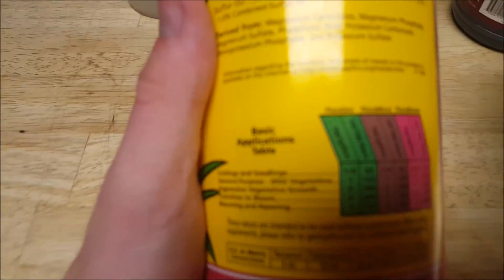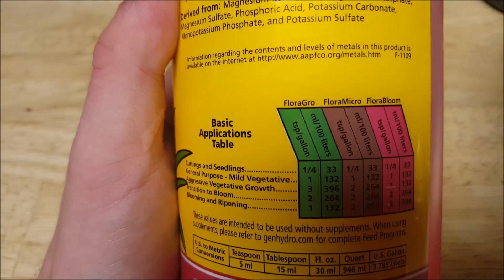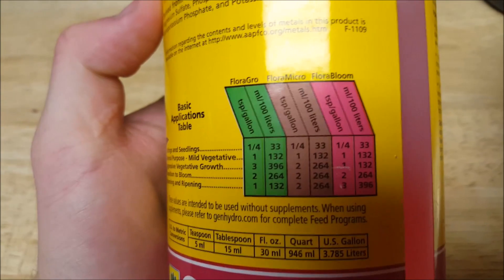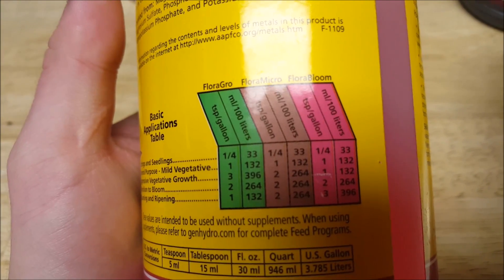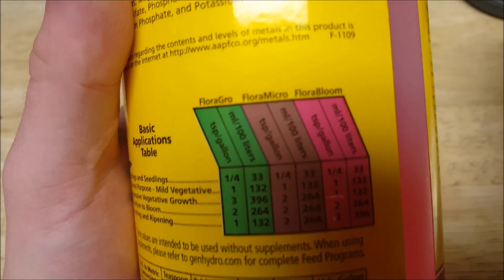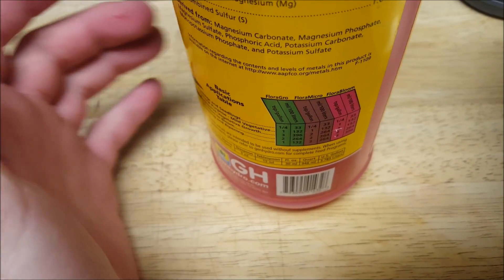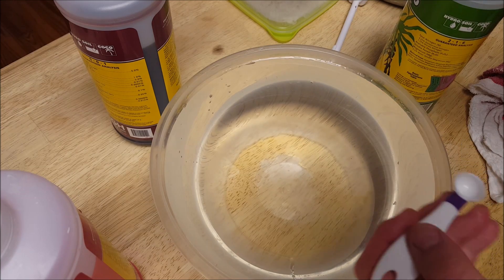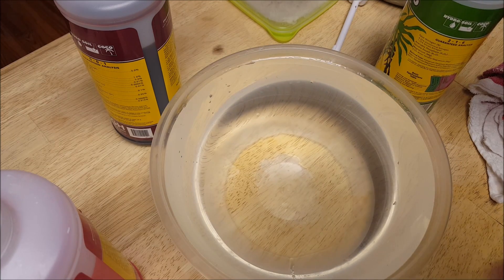Let's see what it says on the back of the bottle. For cuttings and seedlings, we need to do a quarter teaspoon per gallon of the Flora Grow, the Flora Micro, and the Flora Bloom. So I'm going to measure out a quarter of a teaspoon into the water here. I'm going to add the ingredients — per gallon, we're doing one-fourth teaspoon of these ingredients as directed by the label.